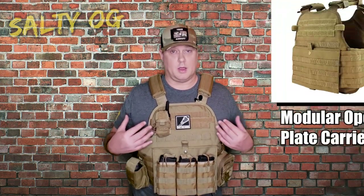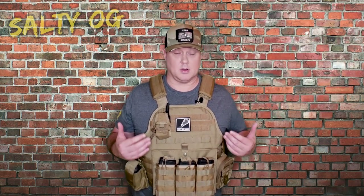It's sold all over the place and has the G-Fire logo sewn in, but after all of our research it became very apparent that this is literally 100% the Condor MOPC. There may be a common manufacturer behind the scenes and these are sold rebranded, but as far as we can tell they are literally identical — and they both sell for $75. So if you're in the market and can't find one brand, you can probably find the other. We'll put links to both in the description below.